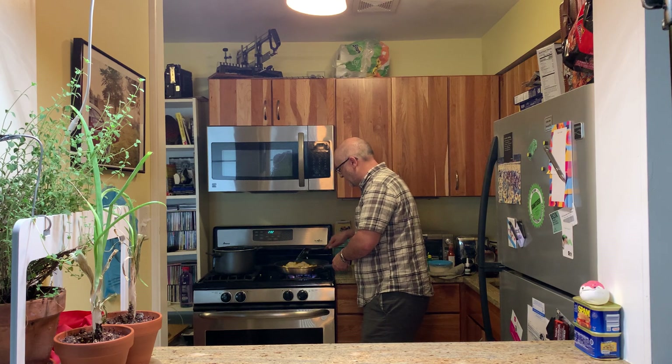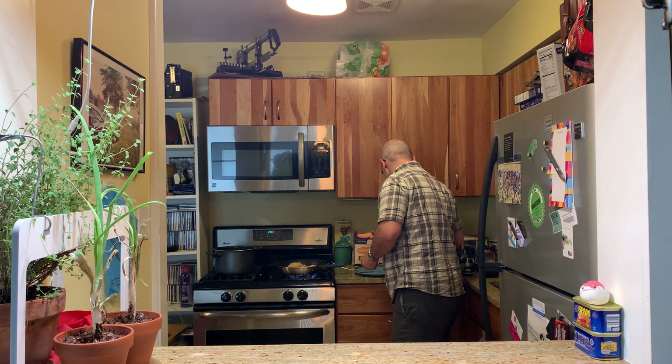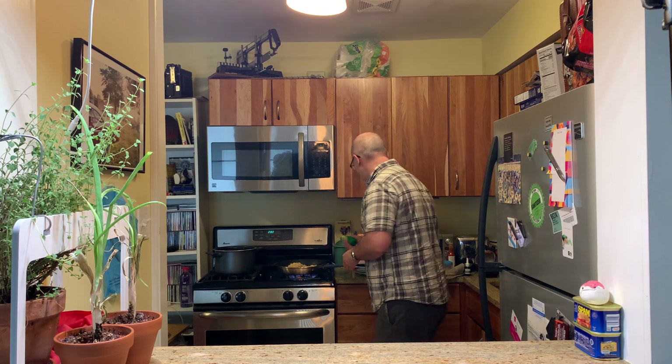Oh boy, this is going to be so good — I can't even tell you how excited I am right now. I got some lime juice right here, I'm going to put some lime juice on there. Boom. I like some lime — got a lot of lime on there.